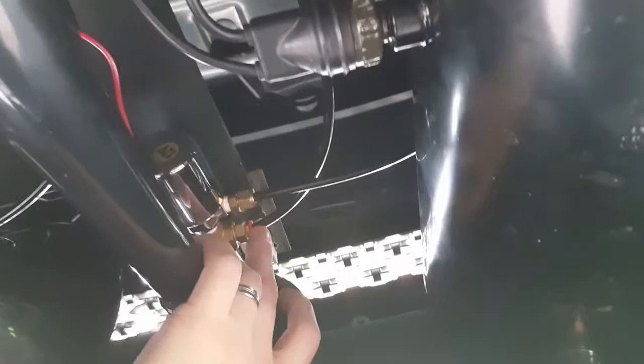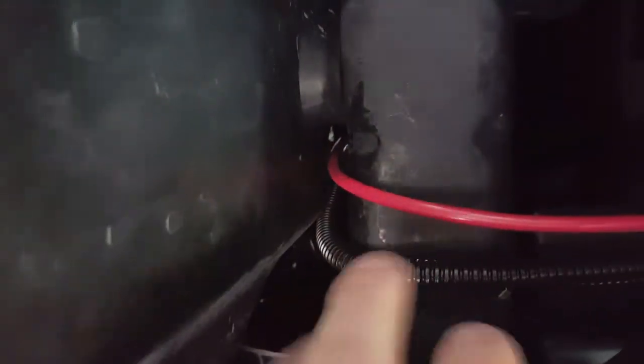Here's some of the wiring from the compressor for the tank and then for the horns themselves. I ran everything up to the driver's side and up inside their braided plastic conduit — worked out really well. Next video I'll show you the horns in action.